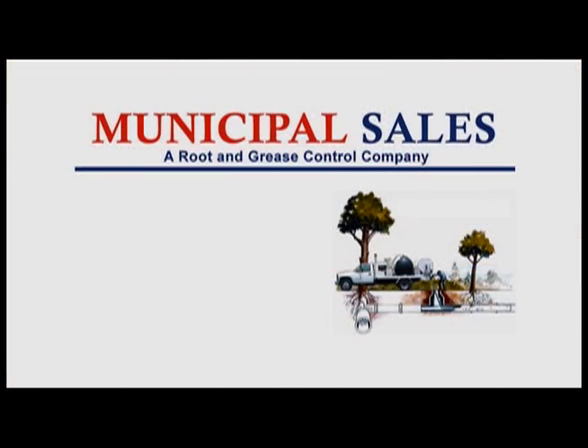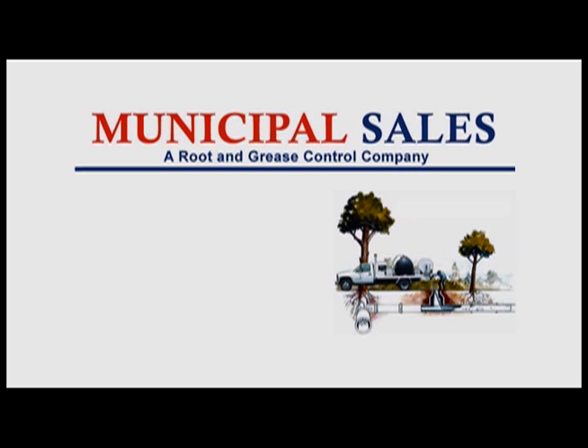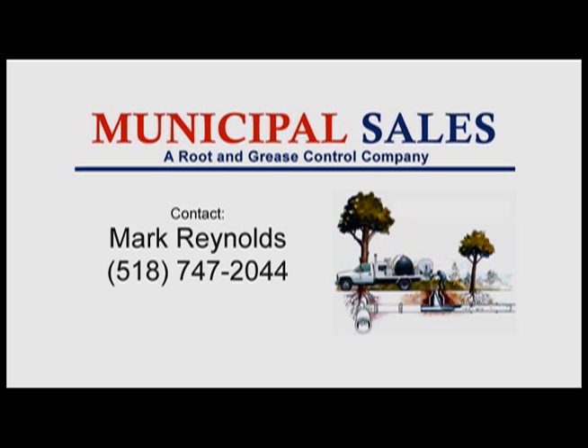For more information about root control, contact Municipal Sales — Mark Reynolds at 518-747-2044, or check us out on the web at www.municipalsales.net.